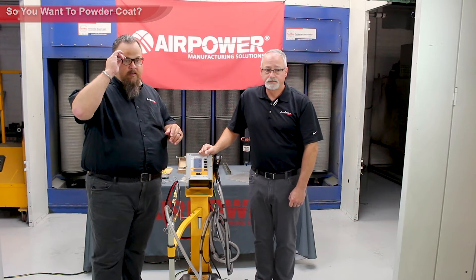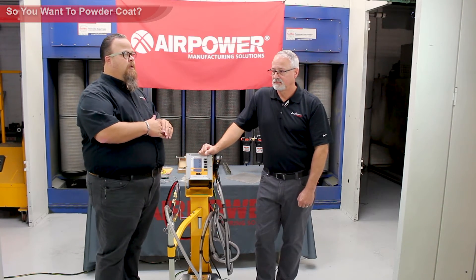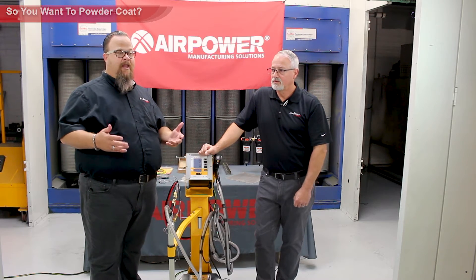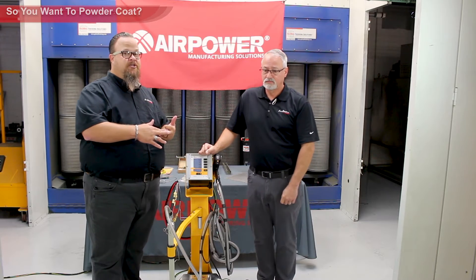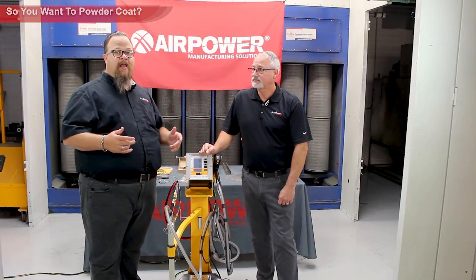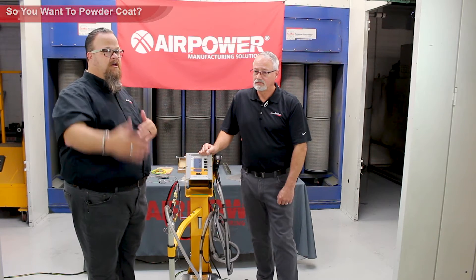That's just one option for filters. We also have options with polyester blankets and paper and polyester combos — different types of filters that collect powder dust. That's something you're going to have to consider depending on your budget and how much waste you're generating. Some people have the gun cranked all the way up throwing powder out like dragon breath, and others have very little powder on the floor. So filters are going to have a cost associated with them.